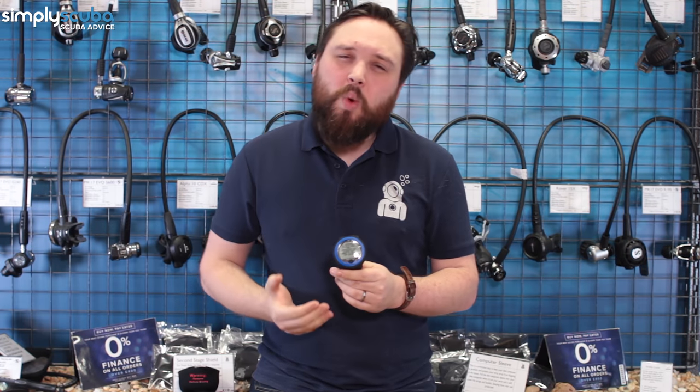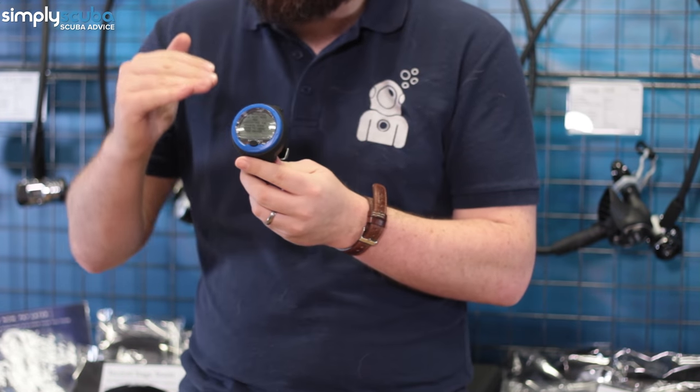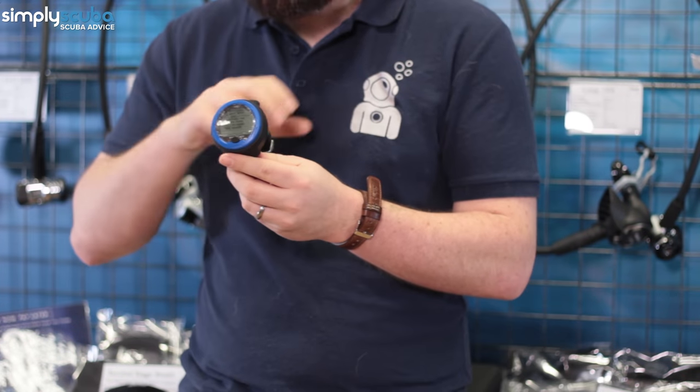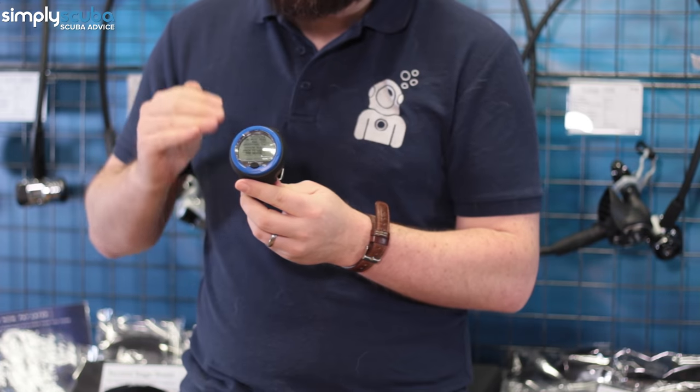The next thing we recommend is one of the top-three money items: your dive computer. We recommend this so early on because it's all about your safety — it tells you when you do anything wrong, how long you can stay at depth, and when you should ascend. This is the Aqualung i100, a solid entry-level dive computer that will cover everything you need for a lot of recreational diving.